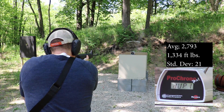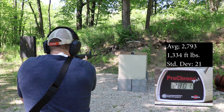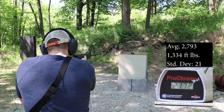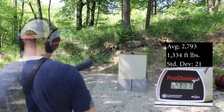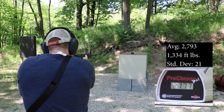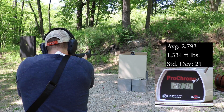20 inch barrel readings: 2789, 2789, 2789, 2801, 2772, 2777, 2824, 2777, 2824, 2777.